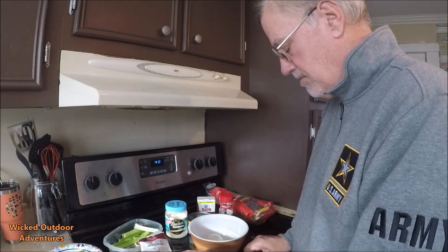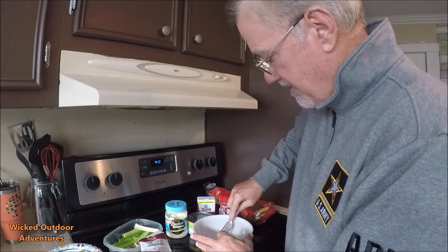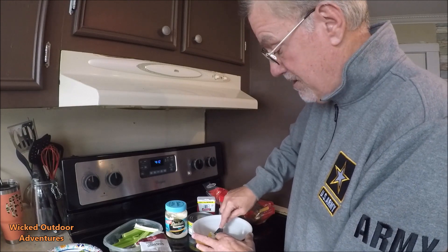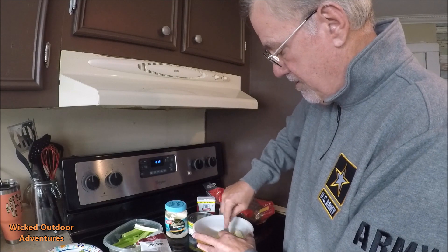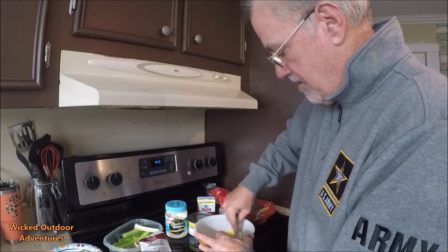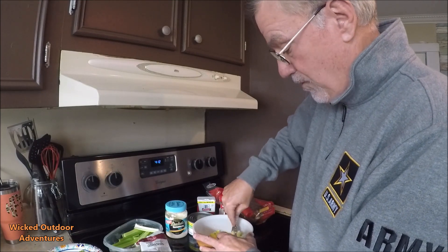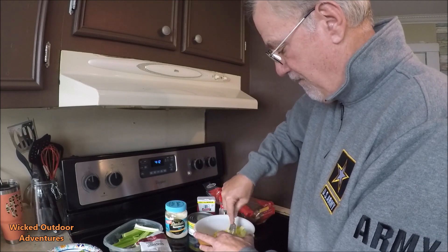Take your two eggs, put them in a bowl, take your fork and just mash these up good — smash them really good. You can smash these eggs like you're going to smash that subscribe button. Get them broken up and mixed up really good. If you don't like a lot of egg, you can just put one, or you can put up to three. I put two — seems like two has just the perfect mixture.